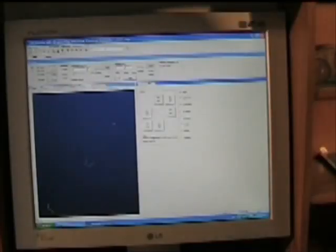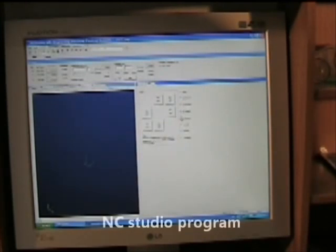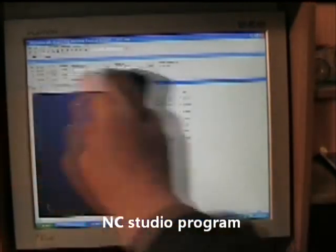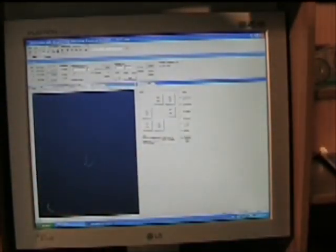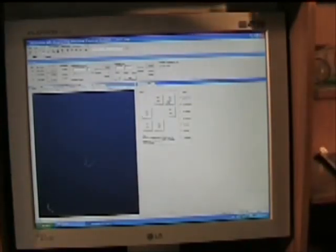First of all, I'll explain that jogging the tool just means to move the tool into position. These checkboxes here mean I can move the machine — the tool — 10 millimeters with one press, or one millimeter. I'll just move it; you'll hear it in the background, or I'll actually turn the camera around so you can see it.